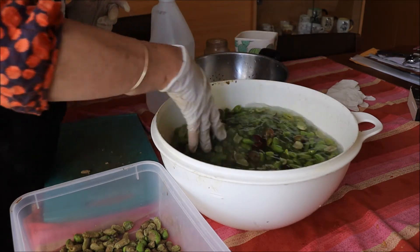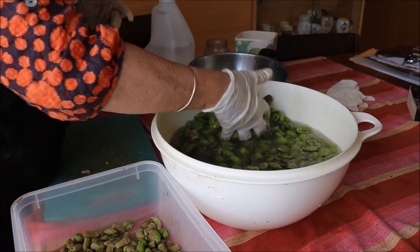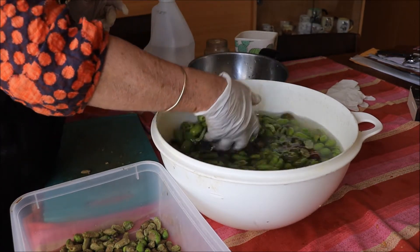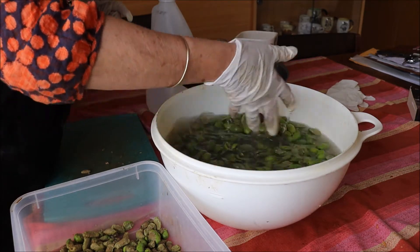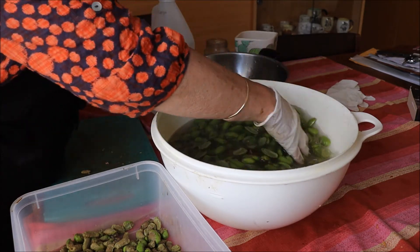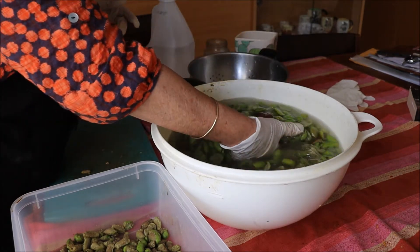What will happen is they'll no longer be a light green colour — they're going to be like a dark khaki colour. That means that the salt and the vinegar has started to cure or preserve them. Then I'll show you what the next step is after that. We'll see you in three days.